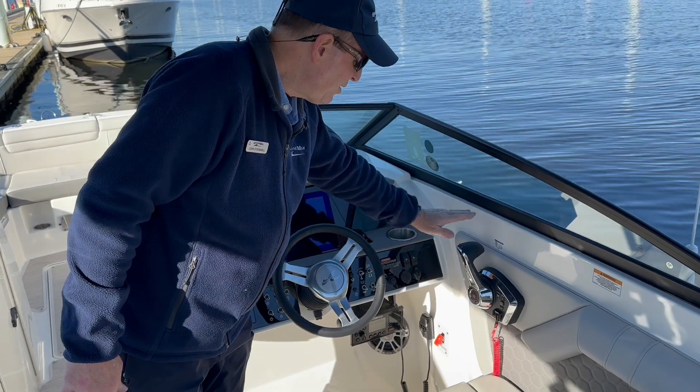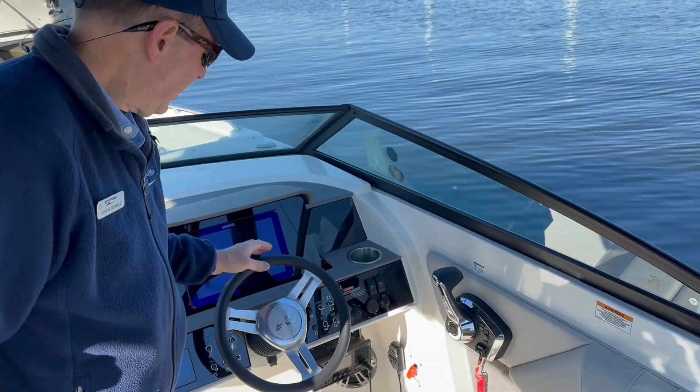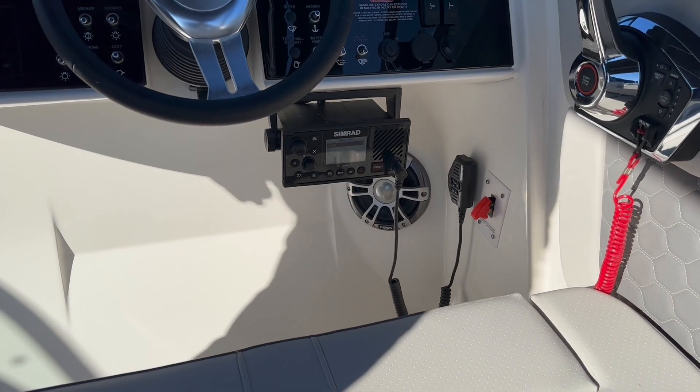You've got trim tabs here, and of course your Mercury control for your stern drive engine. Down below you also have a Simrad VHF marine radio.